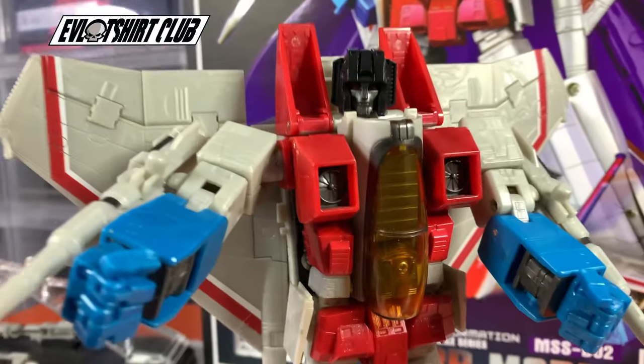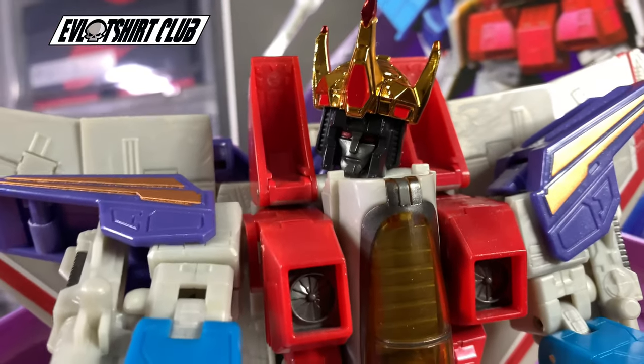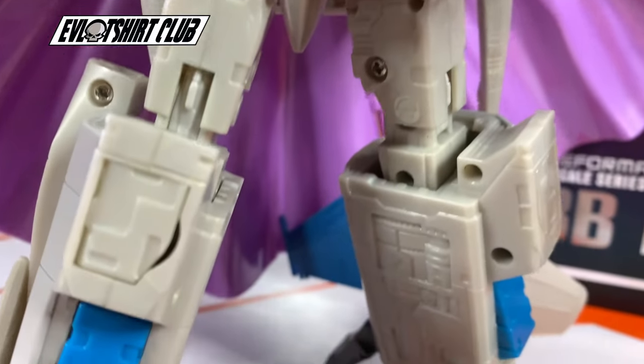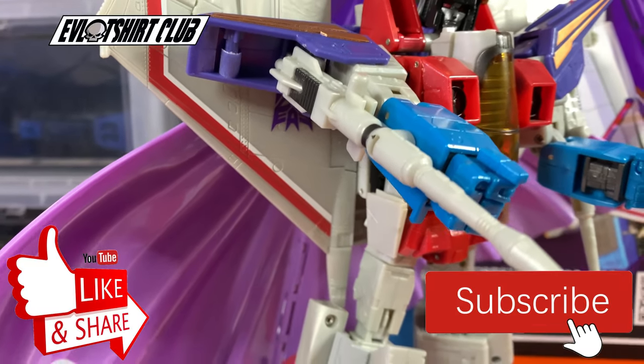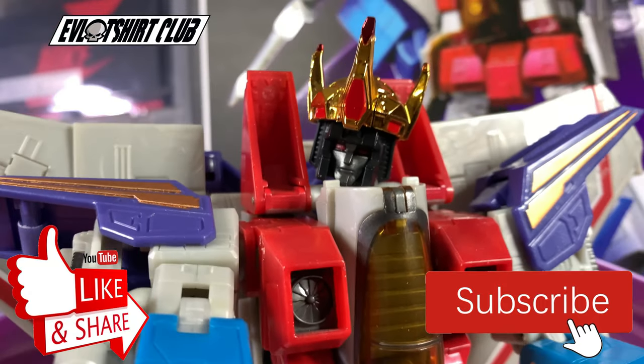Here we go — this is display mode without coronation. This is display mode with coronation. As you can see it looks really good. As always, don't forget to subscribe to the channel and don't forget to like the content if you like it. Until next time!